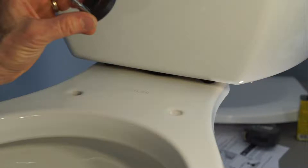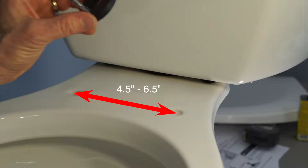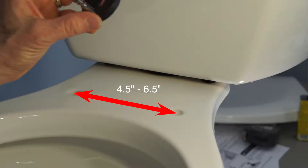Industry standard mounting holes are 5.5 inches apart, measured from the center of one hole to the center of the other. Bath Royale seats fit nearly all toilets, including those with non-standard hole spacings from 4.5 to 6.5 inches.